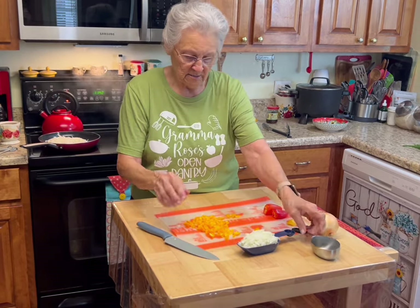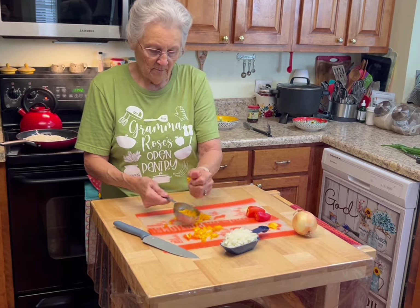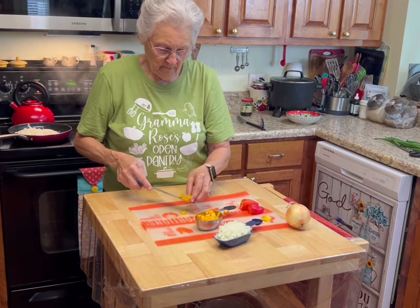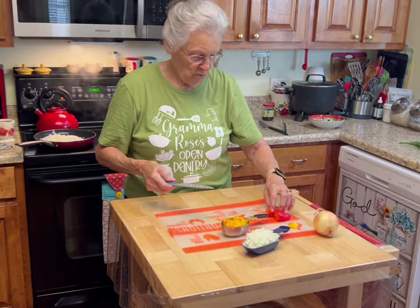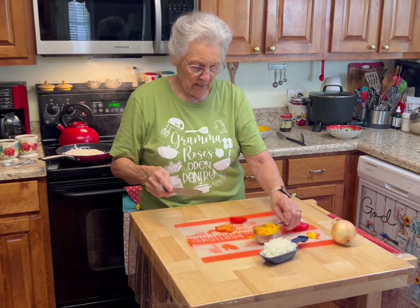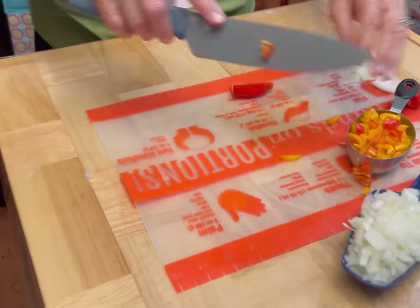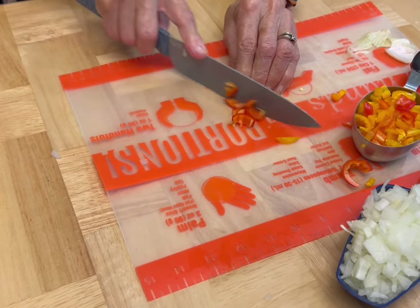Let's see how much that is — it's after a half cup, so I got two more peppers out. I'm going to do one more red one to make it a full half cup of sweet peppers.